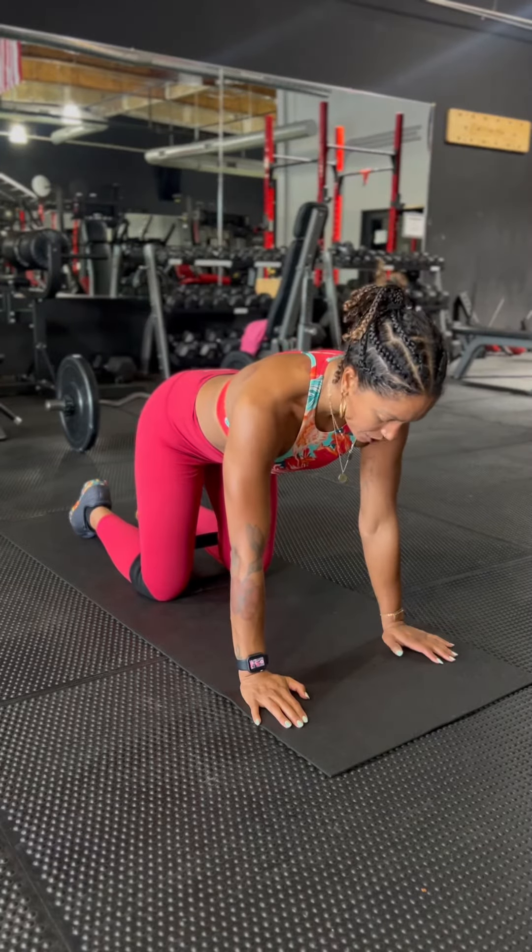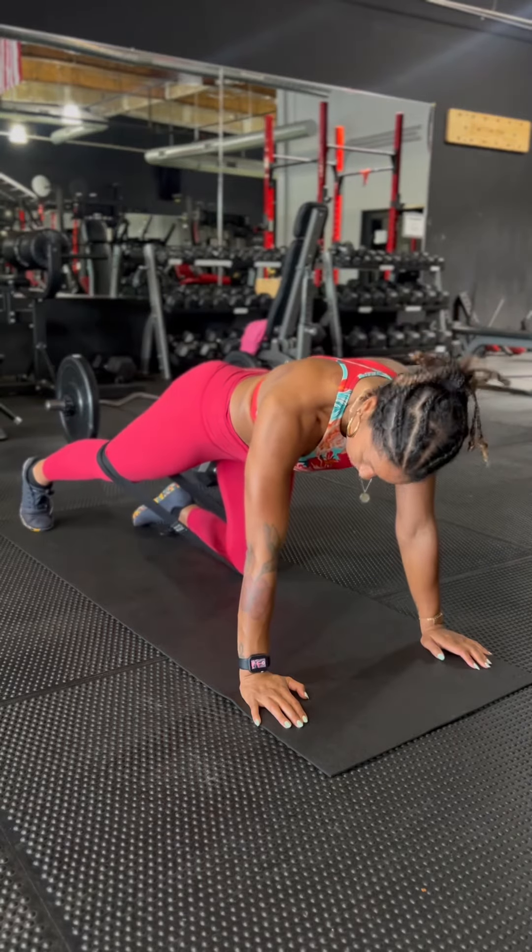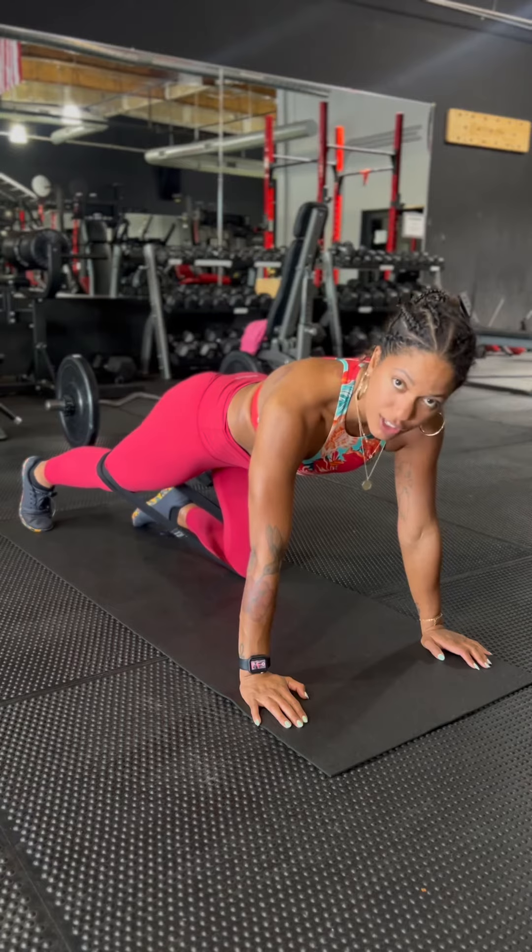So in your tabletop position, you're on all fours. One leg is going to extend behind you and you can get onto your tiptoe here, because from there that's your starting position.